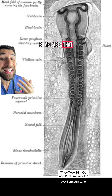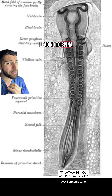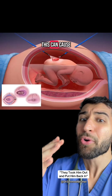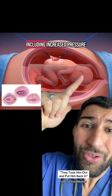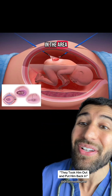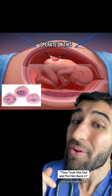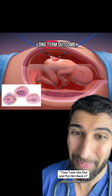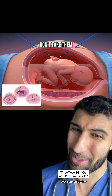But in some cases that doesn't happen, leading to spina bifida, which is more of a risk if people are deficient in folic acid. This can cause significant complications including increased pressure around the brain and damage to local nerves in the area. We've realized that if we operate on this before birth, that gives them the best chance of a long-term outcome — but no, we don't take them out and put them back.